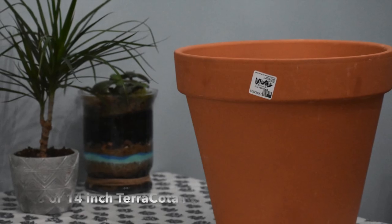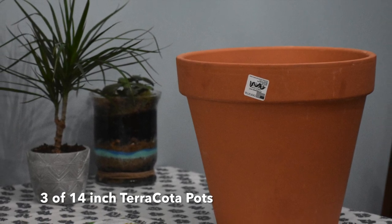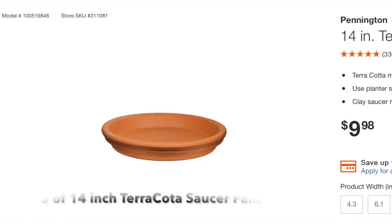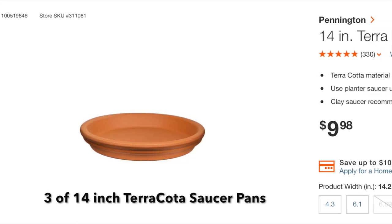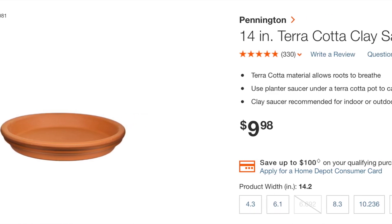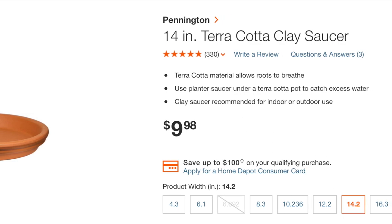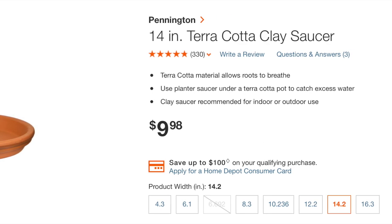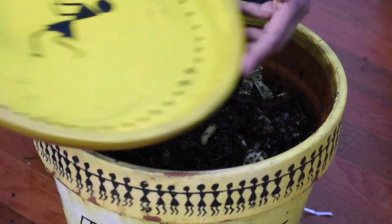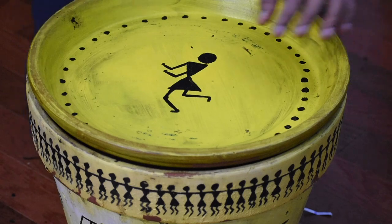To build a stack of three compost bins, we used three 14-inch terracotta pots with drainage holes and three 14-inch saucers as well, which would be used as lids. These are available in most garden centers or Walmart and each cost roughly around $10. We found that these pots are the right size for easy handling, but if you would prefer something still smaller, you can just go down a size in the pots and the lids.